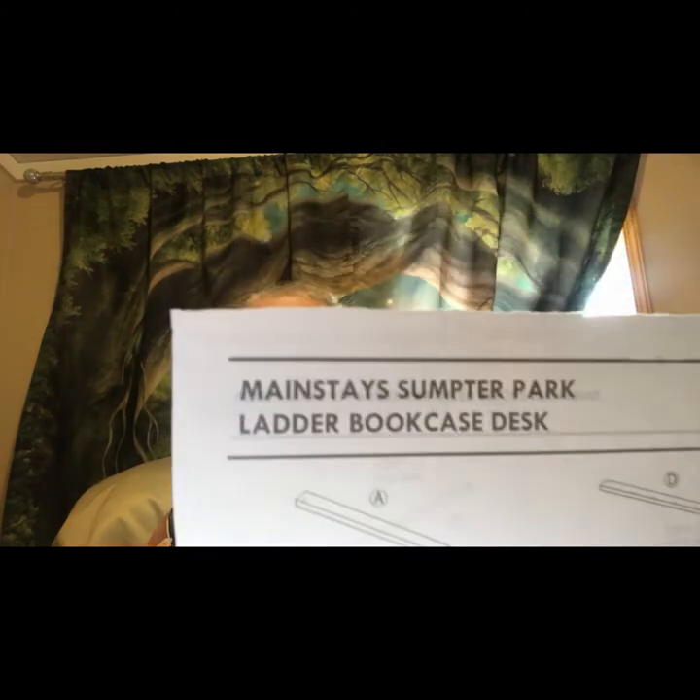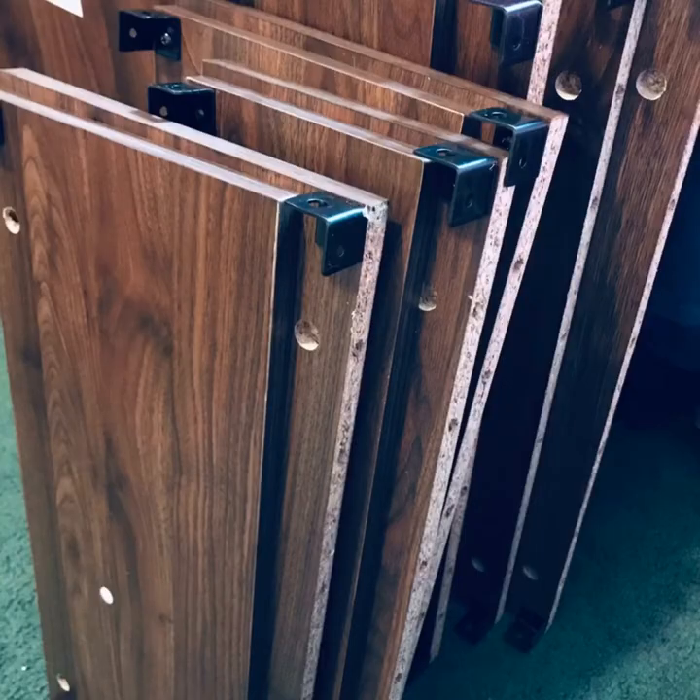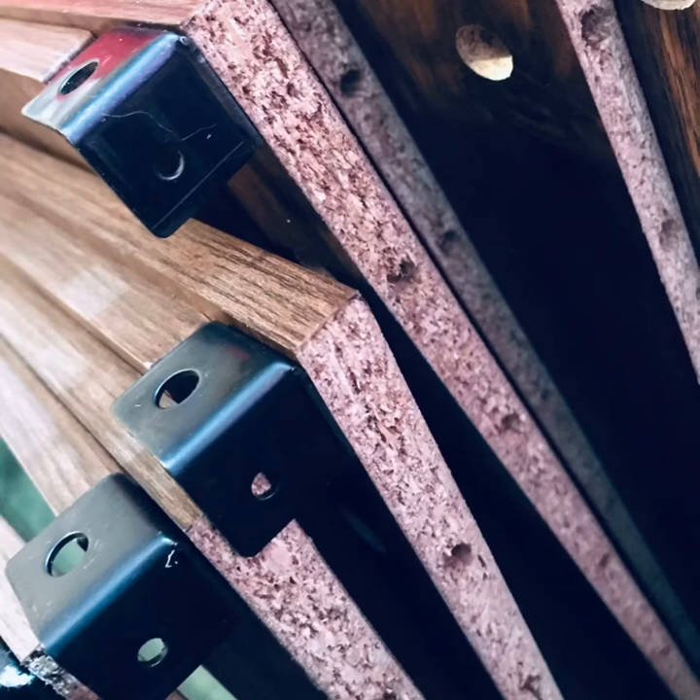To save you some trouble, I'm just explaining that for this Mainstay Sumpter Rack Ladder Bookcase, you don't need the number 15 size screw. I'm going to add some pictures and videos to help you understand that. Good luck assembling it — I like it now that it's done, but it took me a month to get to the point I could put it together because I thought I needed screws that I didn't actually need. So I'm posting this video to save you some grief.